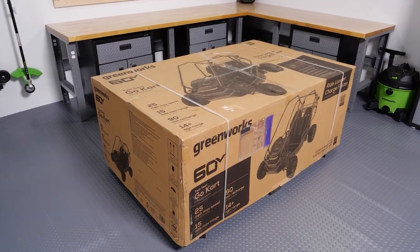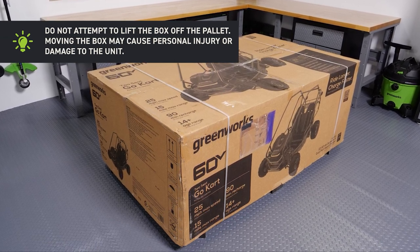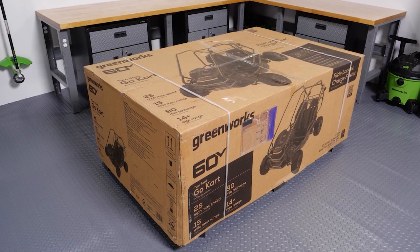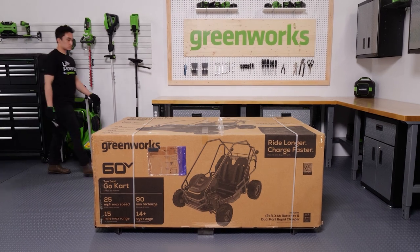Unpacking. Your Go-Kart may have been shipped on a pallet. Do not attempt to lift the box off the pallet. Moving the box may cause personal injury or damage to the unit. The cart will need to be fully unboxed and lifted off of the frame prior to assembly. First, cut the straps.